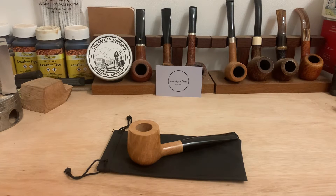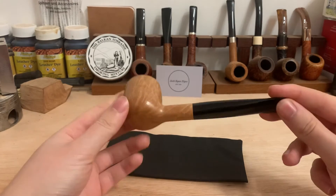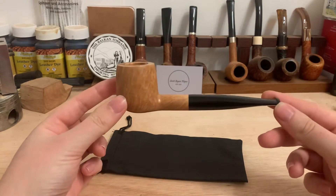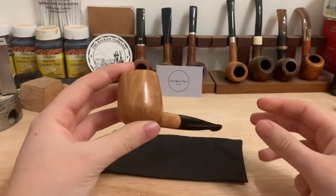Afternoon guys, hope you're doing well. Here we have Jack Rem Pipe's Pipe 20. This is a natural, classic, smooth billiard, which came out fantastic.